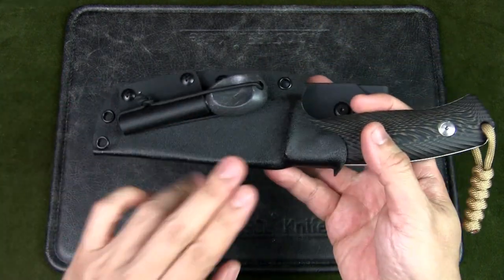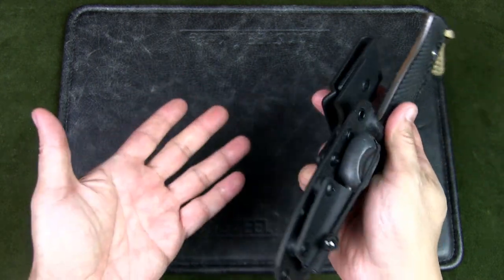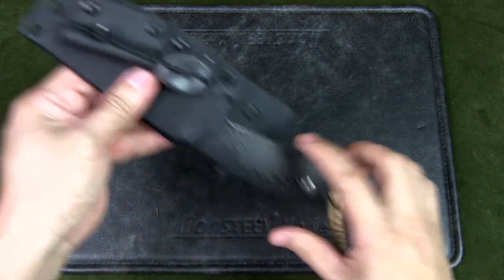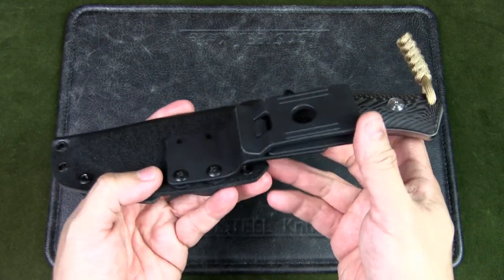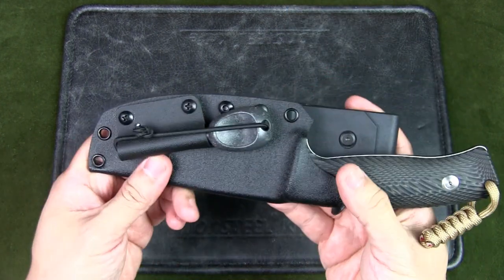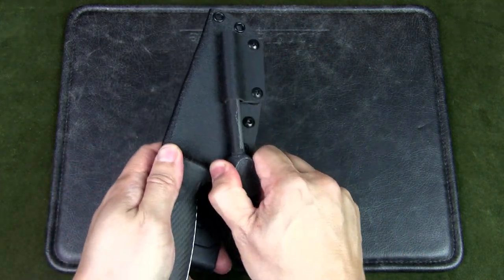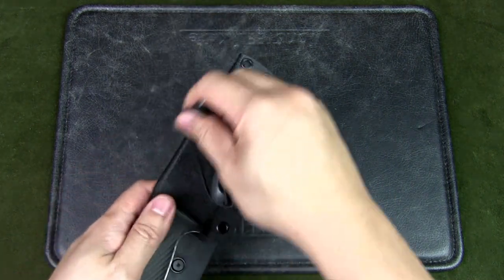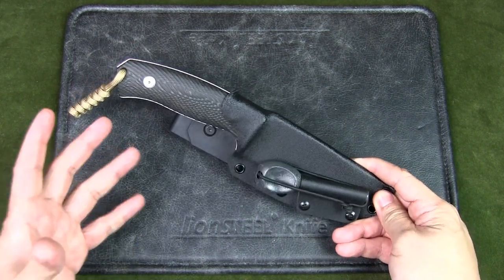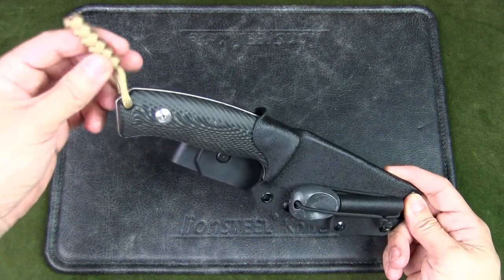Kydex is a thermal plastic. The way they make it is to heat up the plastic so it's soft, then fold, mold, and shape it to the knife, giving it a lock so it would never drop out. I have a belt attachment that fits very securely onto my survival or bushcraft belt. I also have a ferro rod holder — my primary ferro rod just slides in like that, extremely secure.